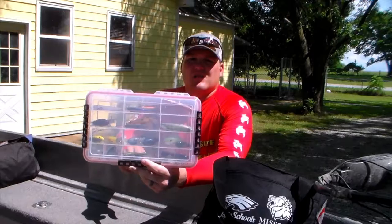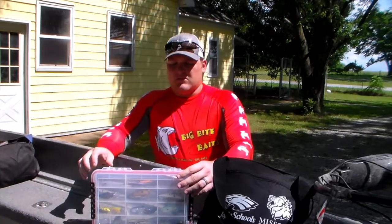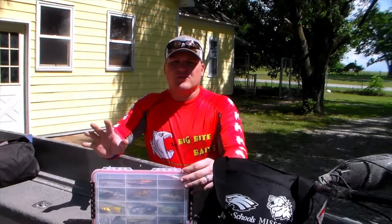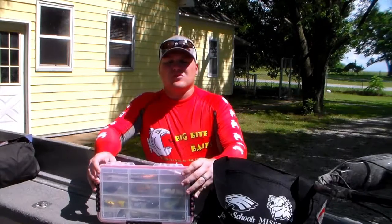It's really nice to be able to go to a tackle box and just pull something out of it without pulling all of your crankbaits out at once. So this is a great way to organize most of your hard baits.